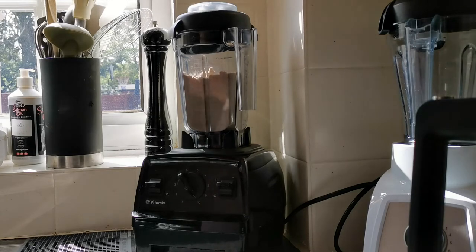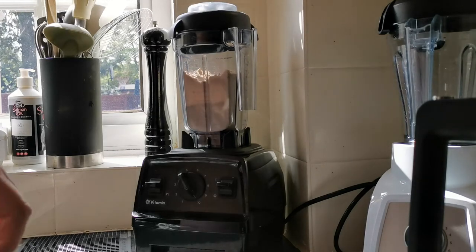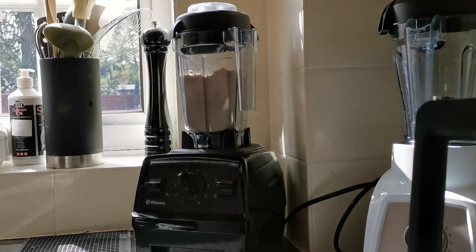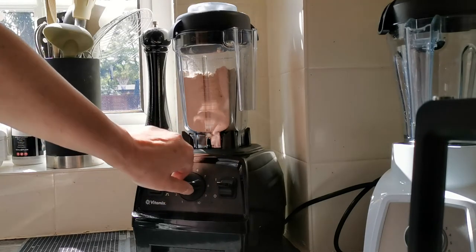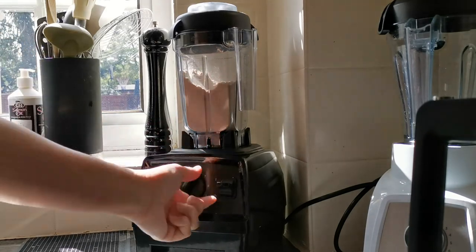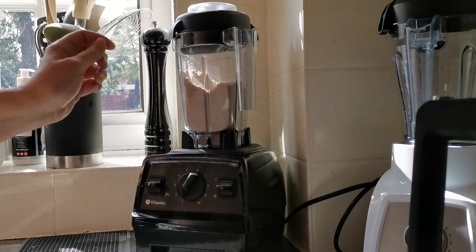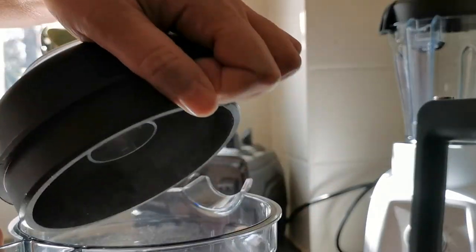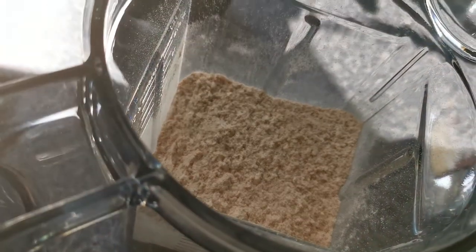So, that's what I'm doing. We have flour. Now all I've got to do is make the bread.